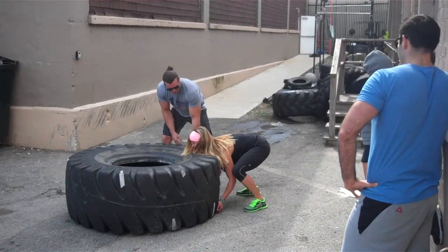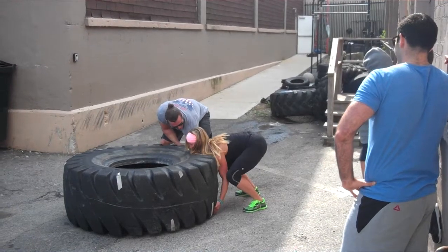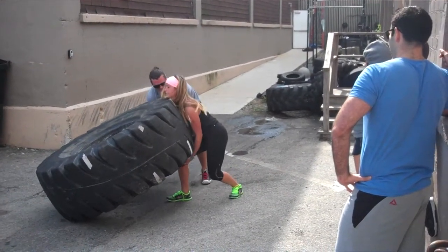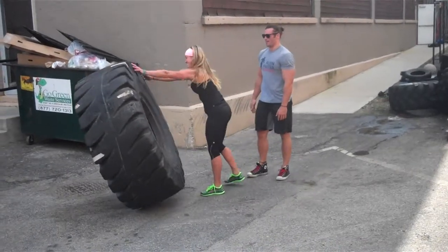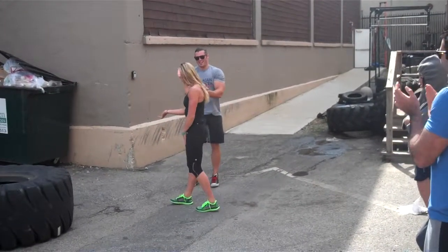Let's go. Three, two, one. I'm just spotting. Nice. Go get those hands underneath. Give it a little shuffle. Let's go. Take it. You want to keep your hands underneath. Flip it over — it flips it up. Yeah!